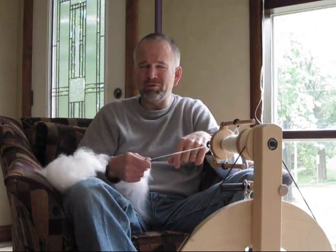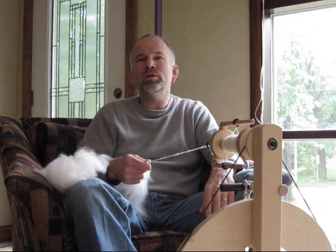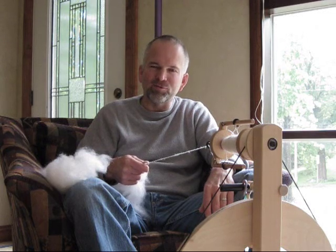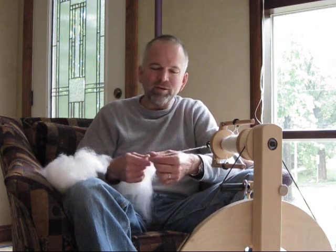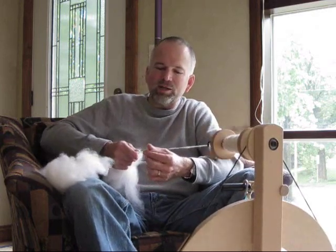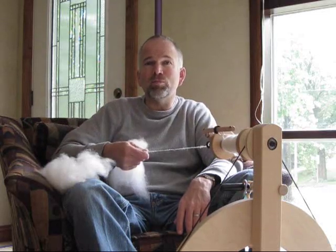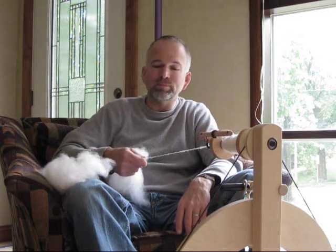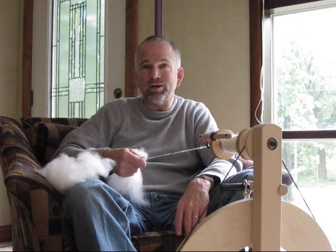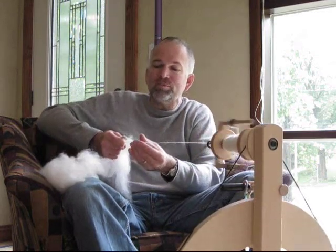It just irritates my eyes a little bit. But it has forced me to go back to techniques I'm not comfortable with. I typically spin from the fold, and this stuff is so out of control with no beginning or end to it. I've had to relearn a short draw, long draw, and different drafting techniques that I basically abandoned. So that's maybe not a bad thing.